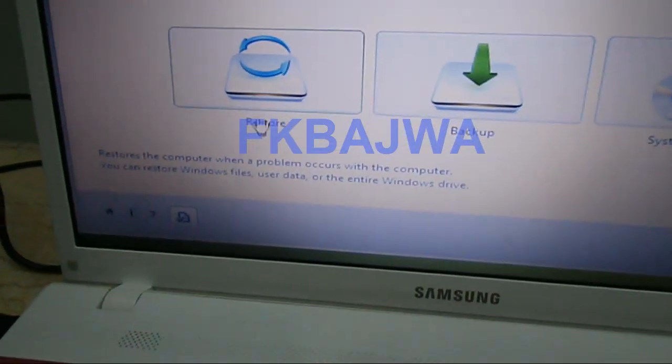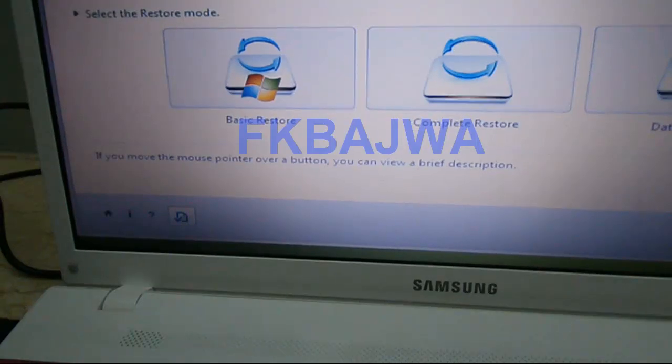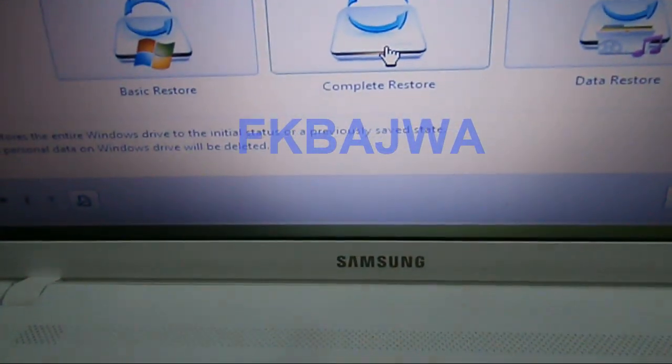After that, click on this box — Restore. And this will complete the restore.